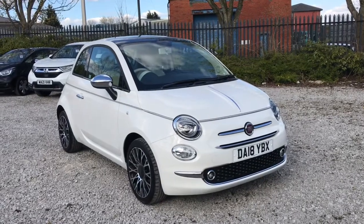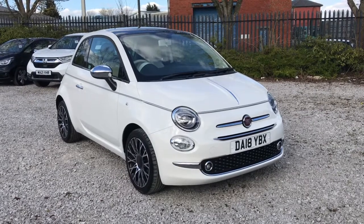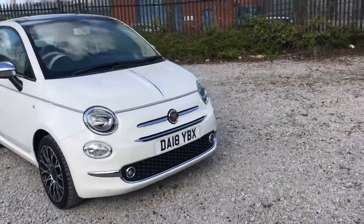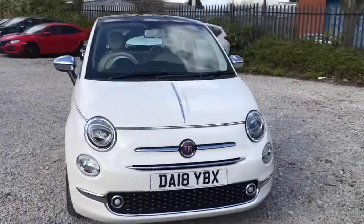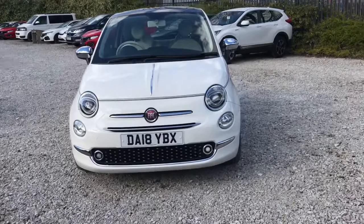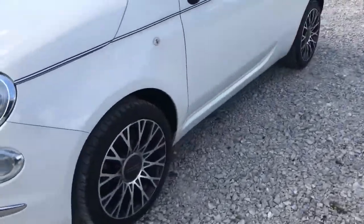Hi, welcome to Bolton Motor Match. My name is Abbey and in this video I am showing you this lovely Fiat 500 Collezione. Looking into the front, it has daytime running lights.